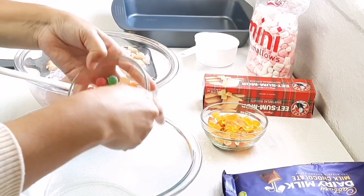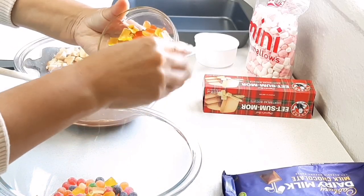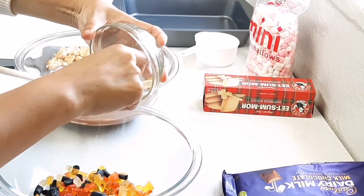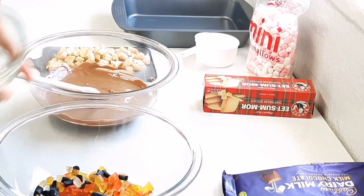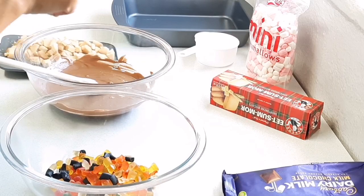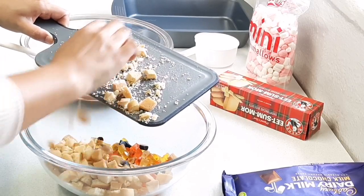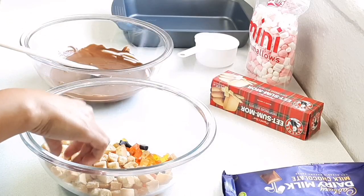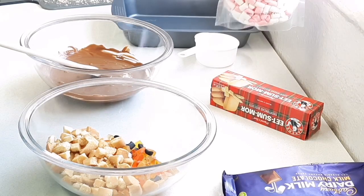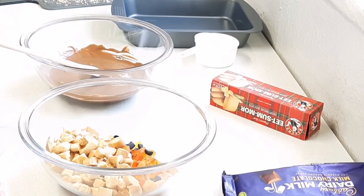I have some jelly tots and some gummy sweets that I just cut up into small pieces. Now of course you can add some cashews or any nuts. I also have some Eat Sum More shortbread cookies that I just chopped up. Usually I would add some rice crispy cereal as well, and of course mini marshmallows — or you could do just the bigger ones and chop them up into smaller pieces.